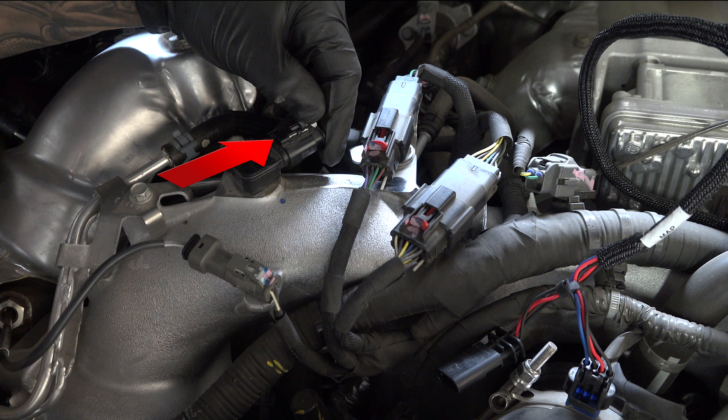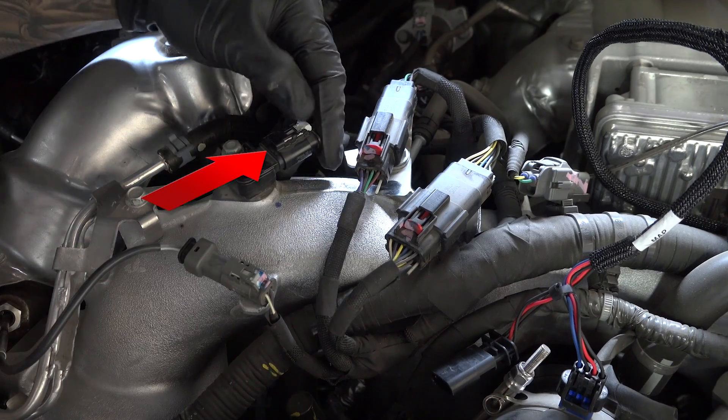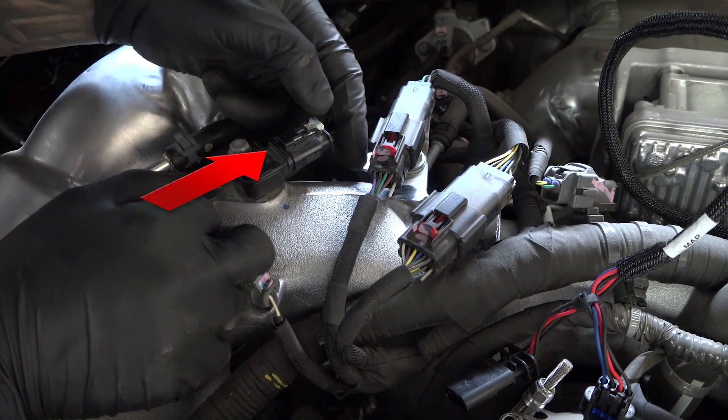The locking clip only slides out about an eighth of an inch. Having slid the lock back slightly, you can now use your thumb and forefinger to pinch the clip and pull the plug away. Don't tug on the wires, just the clip itself. And sometimes it takes just a little bit of wiggling.